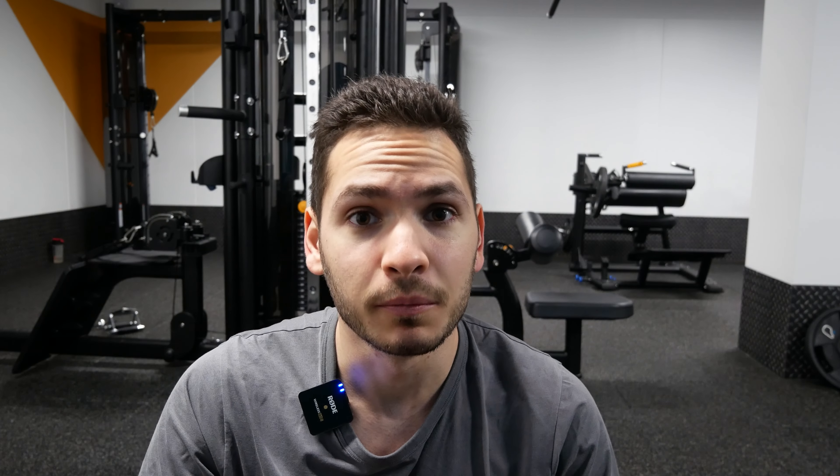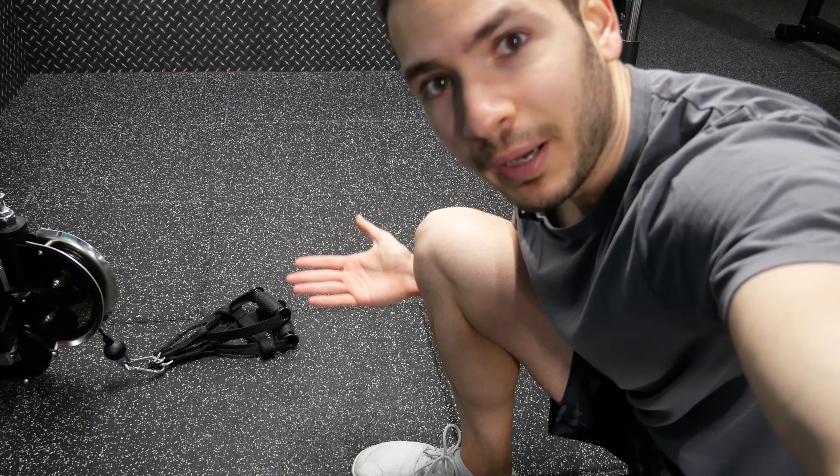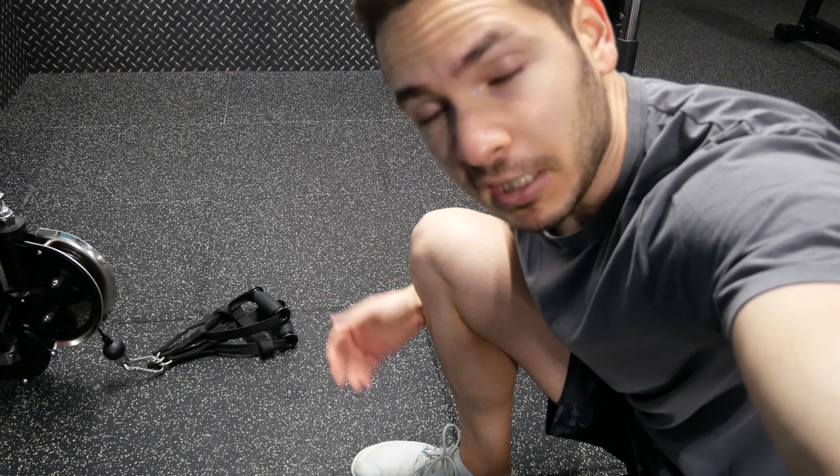The last exercise is cable reverse curl. Your elbow flexors are dead, so it is time to finish off your brachioradialis so you're not left with a disappointing forearm. Do two sets in the five to ten rep range, two to three second negatives. I'm going to use two D-handles because it is more comfortable for my wrists, but you can use a long bar, EZ-bar, or anything really.